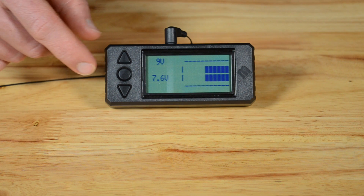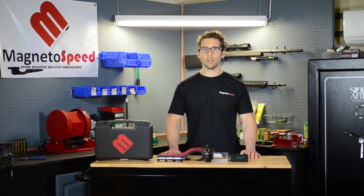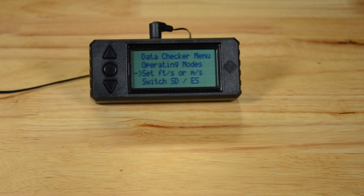I am going to save the data checker and operating modes for a later video. The next options let the user choose the units that are displayed — feet per second or meters per second — and what statistic is displayed, either standard deviation or extreme spread.